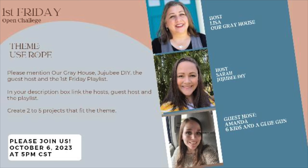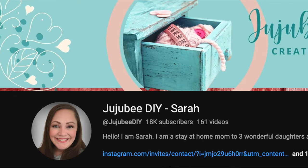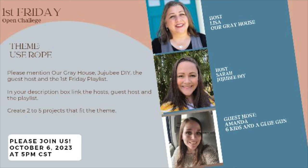Before we get started, I wanted to share that this video is part of the First Friday open playlist that I host with my friend Sarah from Jujubee DIY. And this month, I'm super excited to have Amanda from Six Kids and a Glue Gun join us as our guest host. The links to their channels as well as the playlist will be down below.